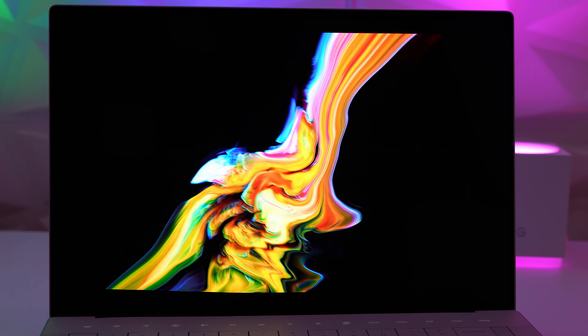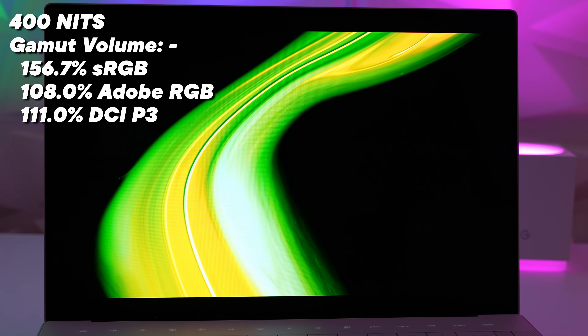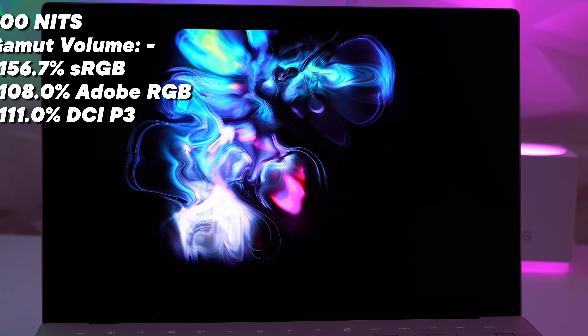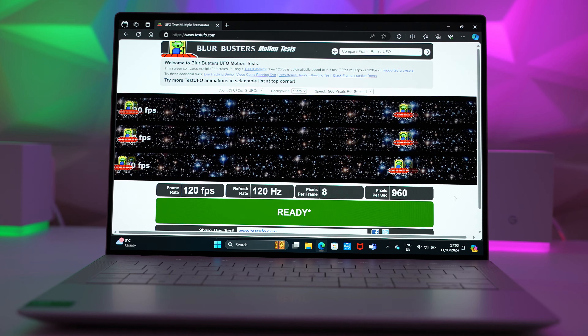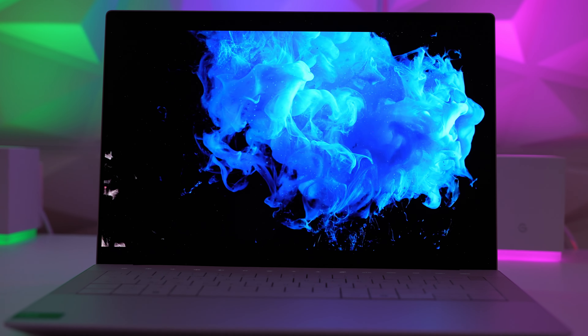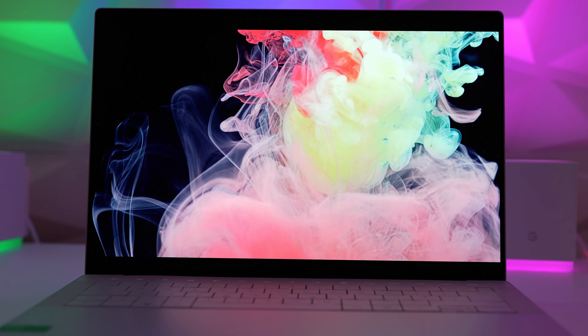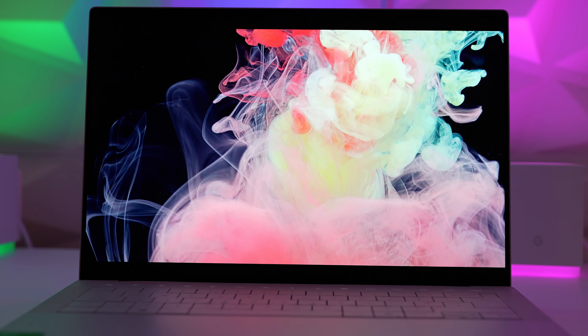Moving up to the screen — this is a highlight of the laptop. A 3200x2000 120Hz OLED touchscreen, this thing is an absolute beauty. If you're forking out this much money for a premium laptop, I do recommend you get this OLED display, even though it costs an extra £300. The screen is fast, bright, has beautiful colours and those inky blacks. Now with 120Hz and a higher PWM flicker rate, I can finally use this OLED display without getting eye strain.